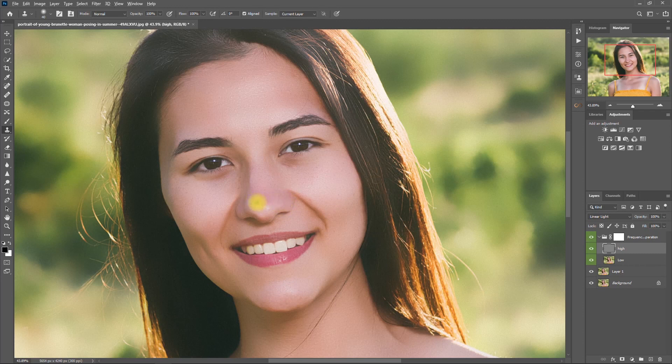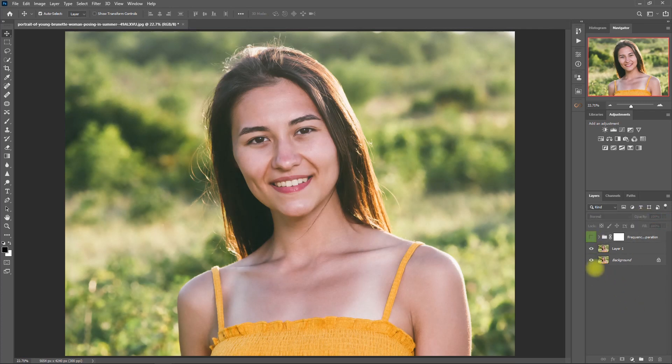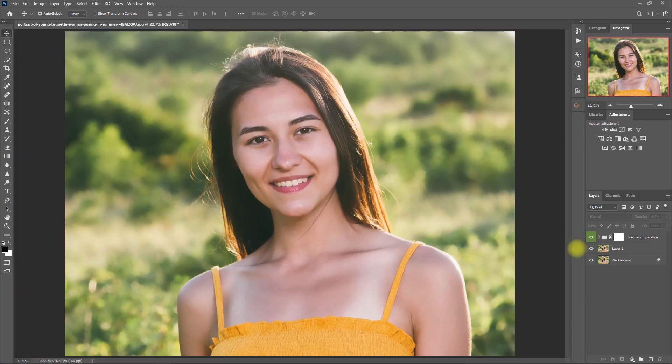I will go ahead and fast forward this step. All right, I think I'm done. This is without Frequency Separation — and with Frequency Separation. Now obviously the effect is too much, so let's decrease the opacity to 60%. Now it looks much better. Let's zoom in: before and after. What do you think? Is the skin smoothing too much? Let me know down in the comment section.